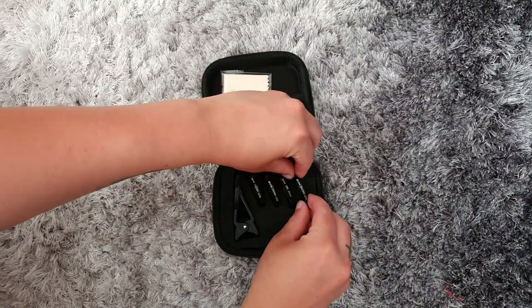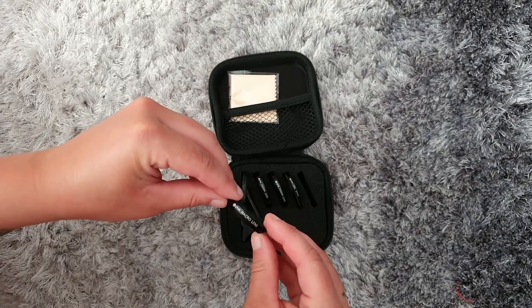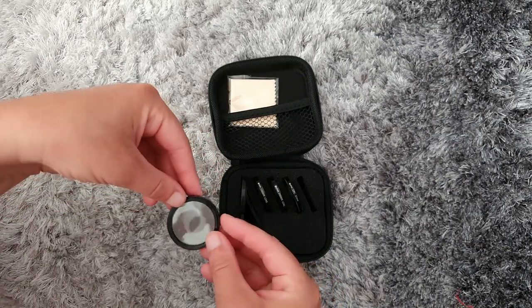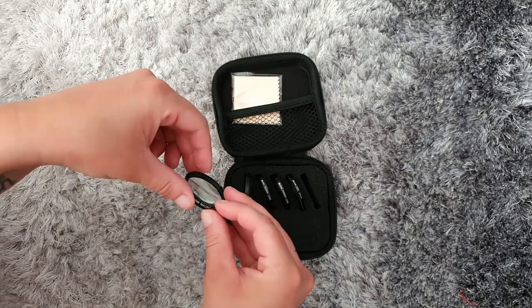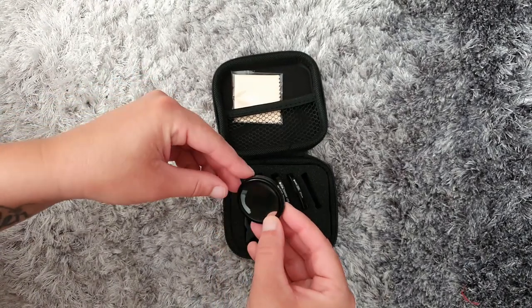Lastly, the macro lens. If you are like me and love taking photos and recording footage up close, the macro lens is perfect for that, as it lets you take photos up close with details never seen before. Orfec state that close-ups with the macro lens will blow my mind, so now I think it is a good time to put them to the test and see them in action.